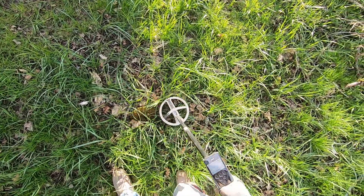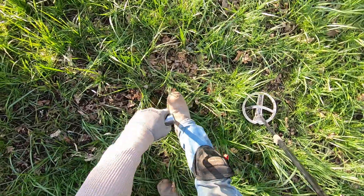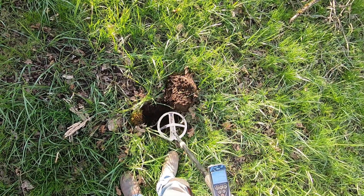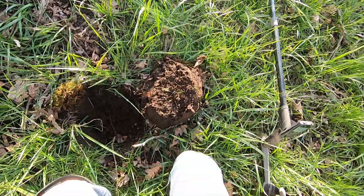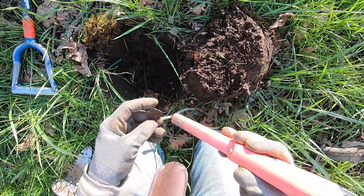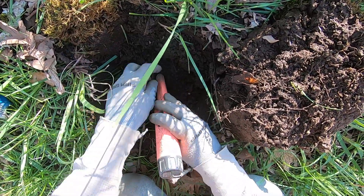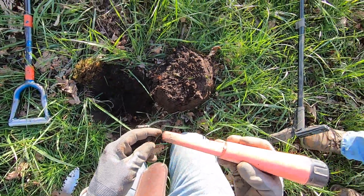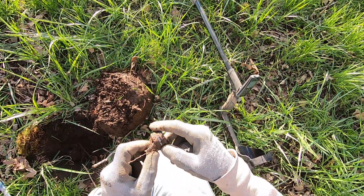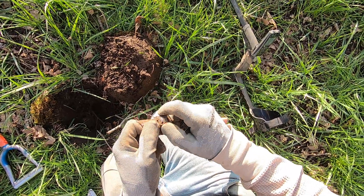Oh yeah, beautiful tone right there — bring it to daddy, come on right there. Oh, it's iron. Yeah, it's iron — it's like a washer or something. What the heck is that? Some plastic — some very old plastic right here. This is why you always should be careful and never dig too fast. Oh yeah, that'll cut your hand wide open. Yeah, it's a Purex, dude. Is it? That thing'll cut you wide open — trust me, I've done it before. I don't think it's a Purex — Purex is a different color.